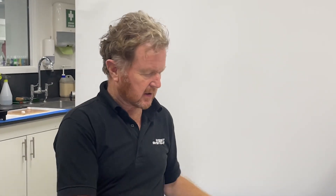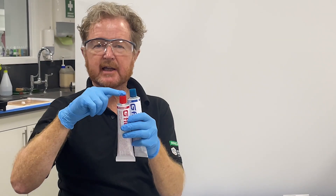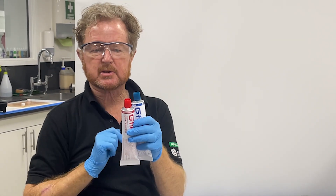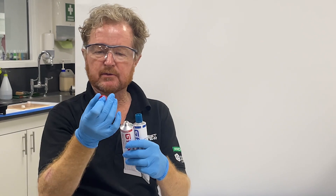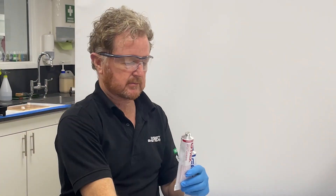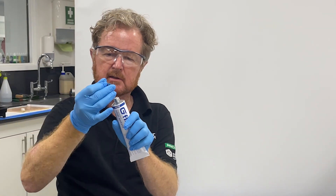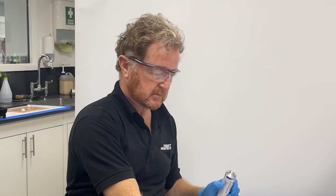To use it, firstly put on some safety specs and gloves. The important thing is: the red cap is the hardener, the blue cap is the resin. The cap comes off and you reverse the cap to pierce the tube, then you're ready to start working with this.